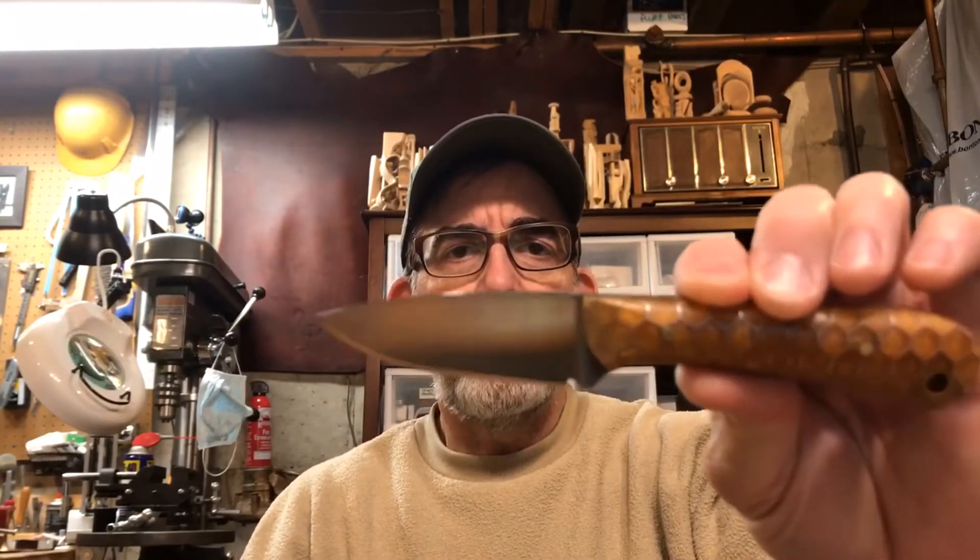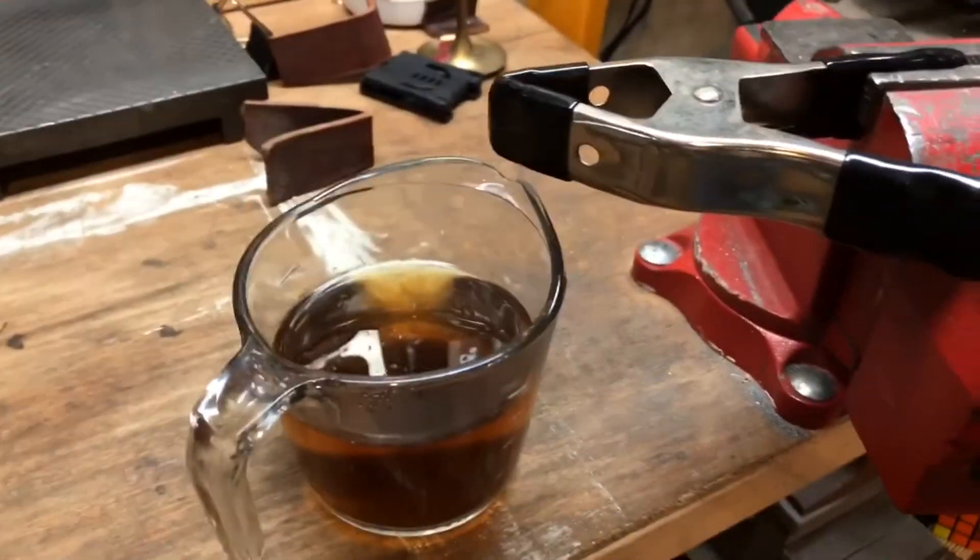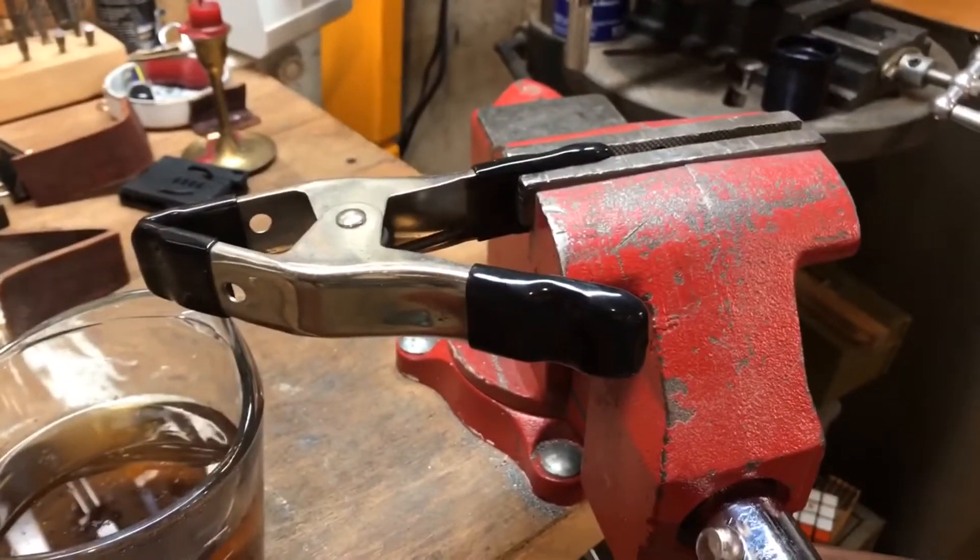Now the knife is polished. Hopefully that shows up — scrubbed with alcohol to get all the grease off. Now time to apply a new acid wash with basic household ingredients. Let's see if it works again. Come on over. Alright, clamp to hold the knife.